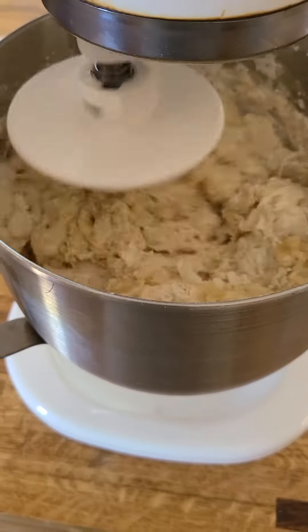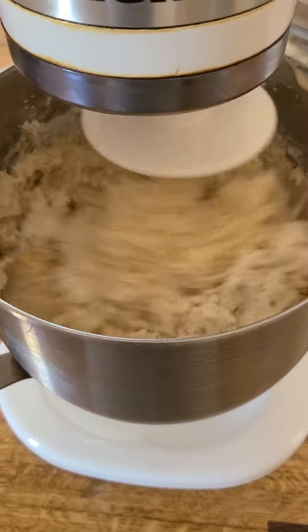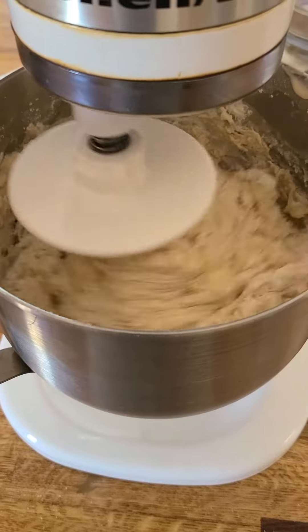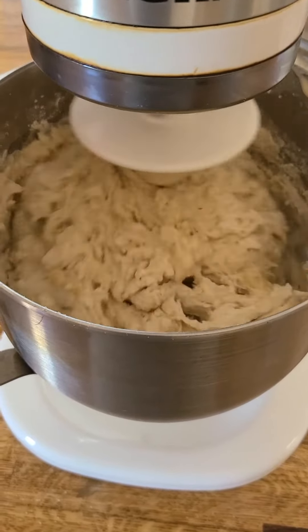It is still going to need a little bit more flour, because you want it to be a tacky dough — not wet, but a little bit tacky. It is a very soft dough.